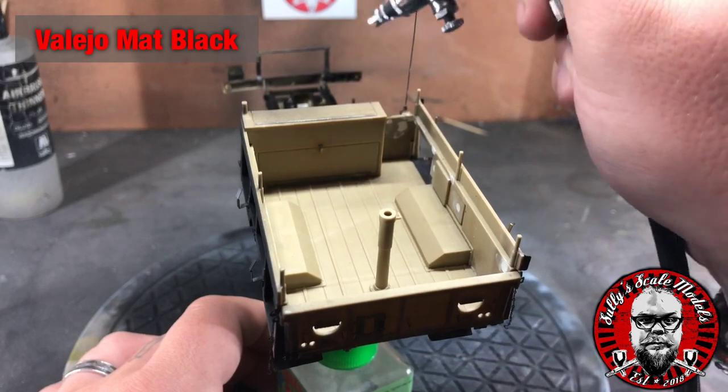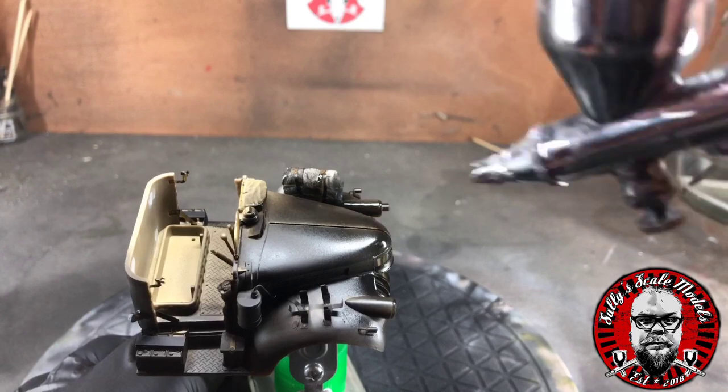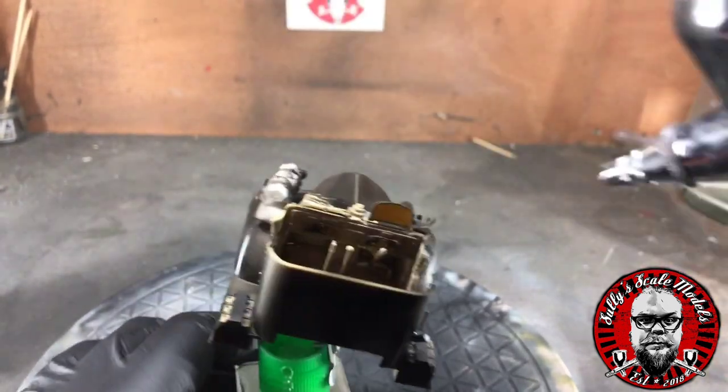Once we've done all that we can move on to priming the entirety of the model. I've used Vallejo's matte black primer for this.